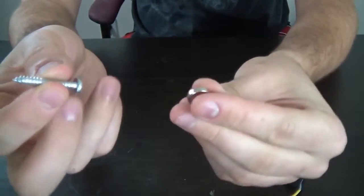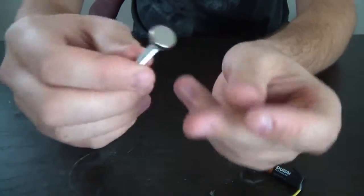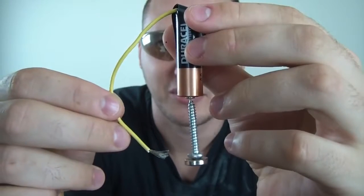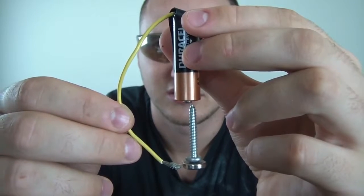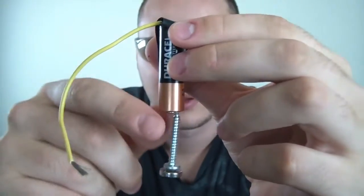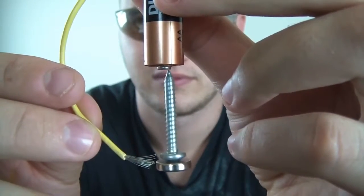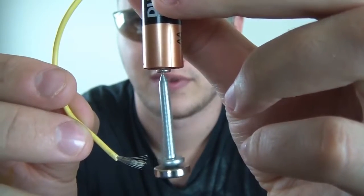Then grab a screw and put the neodymium magnet on the bottom. Balance it so it's in the middle. Then you're gonna put the screw on top of the battery, like that. And then grab a wire and touch the magnet — guess what happens. A little bit of smoke, pretty cool huh. Very simple model, let's check it out. Look how fast it's spinning.